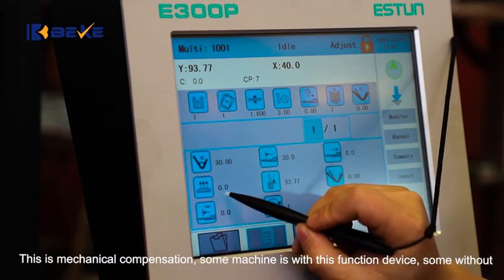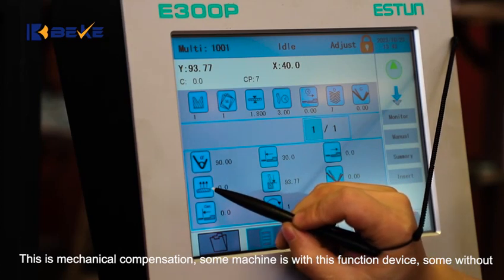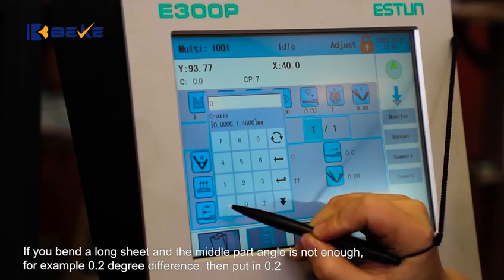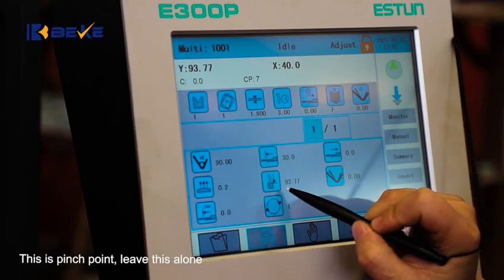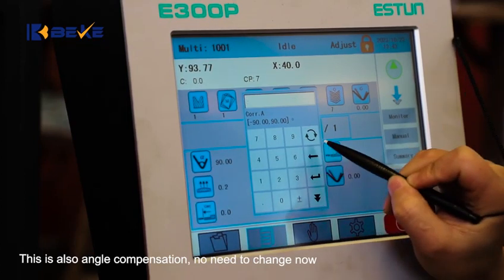This is mechanical composition. Some machines have this function device, some do not. If you bend a long shape and the middle part angle is not correct — for example, 0.2 degree difference — then put in 0.2. This is pinch point, leave this alone. This is also angle composition, no need to change now.